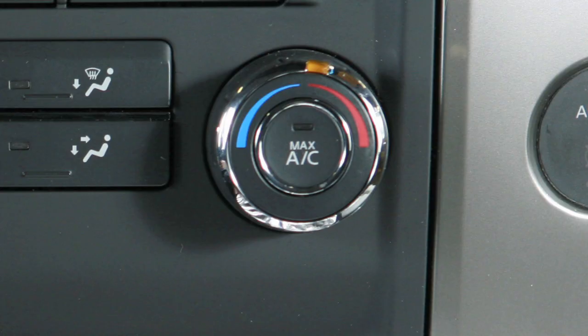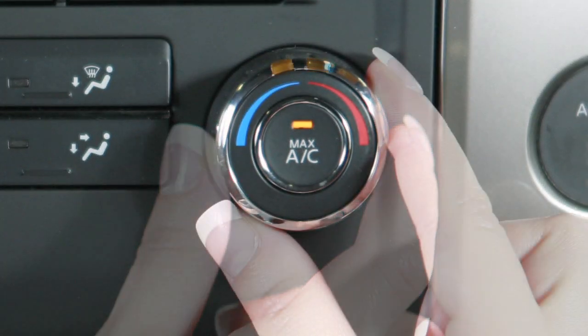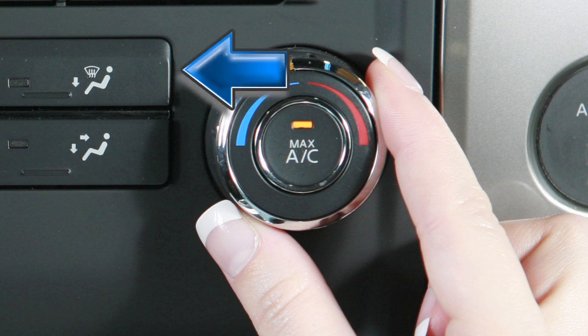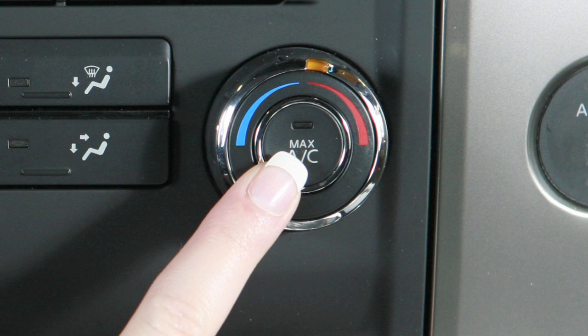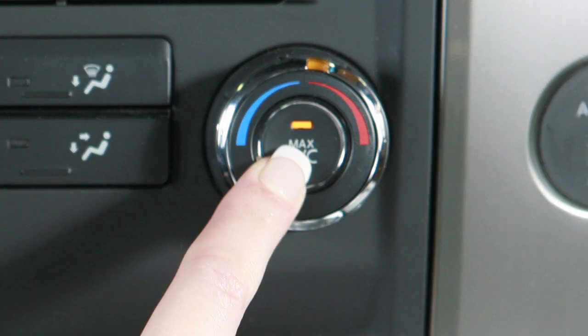This is the temperature control dial on the right. Turn it to the left for cooler or to the right for warmer air. For quick cooling when the temperature is high, press the max AC button in the center of this dial.